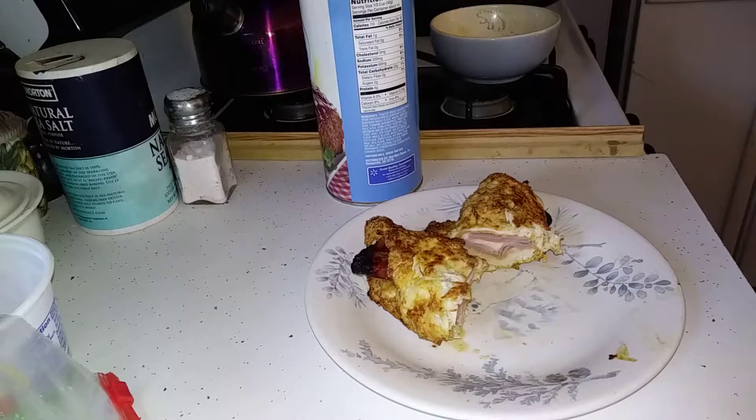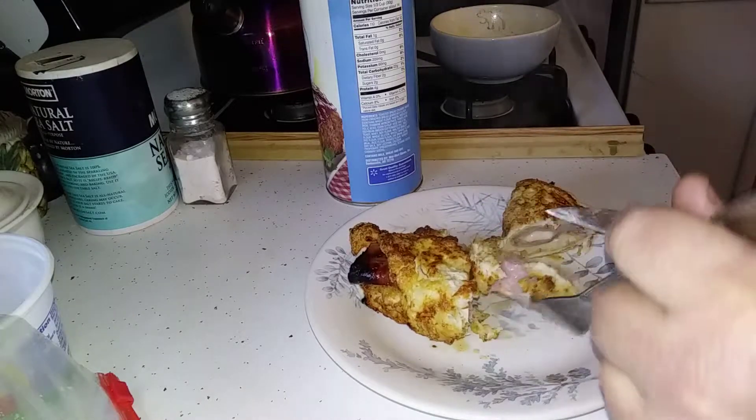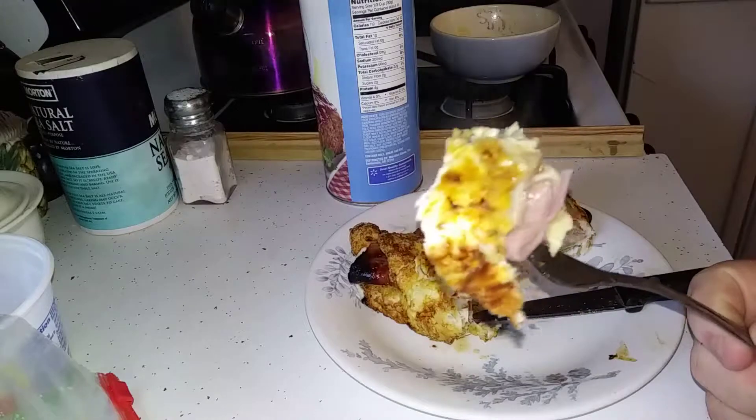I don't know what to put on that — what you normally put on chicken cordon bleu. Put a little something for the taste buds. We're going to eat that. Oh yeah, chicken cordon bleu! Mmm. It doesn't require any damn sauce. I will put a little salt on it, just a little. There we go.